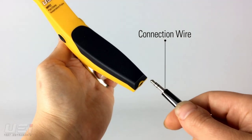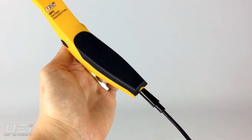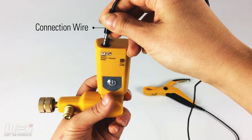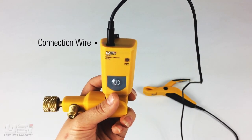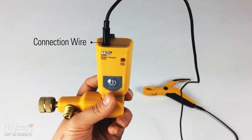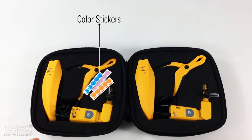Next, connect the WPC-1 pipe clamp. Plug the connection wire into the WPC-1 handle, then plug the other end into the top of the WPP-1. The WPP-1 transmits readings from both probes to the mobile device. Color stickers are provided to label your probes to either the return or supply.